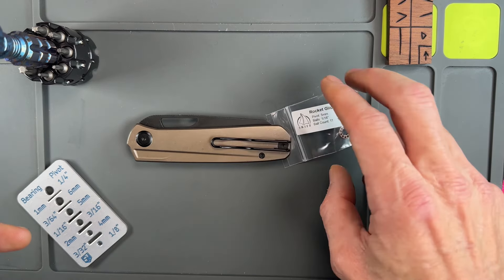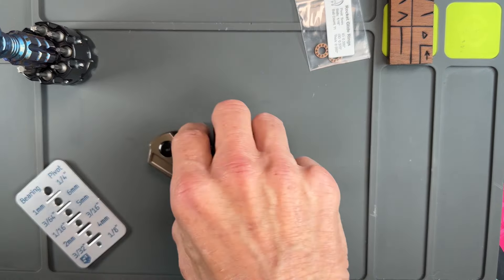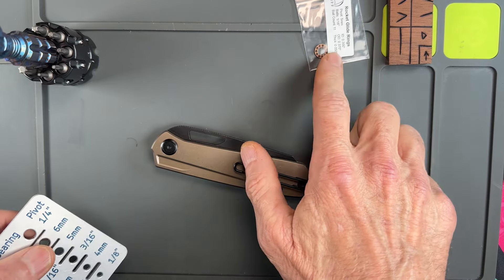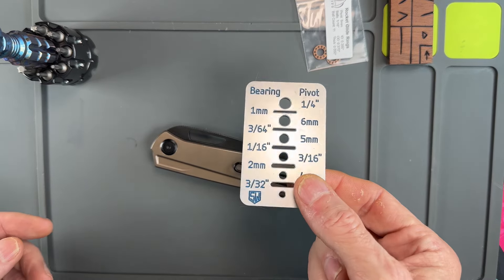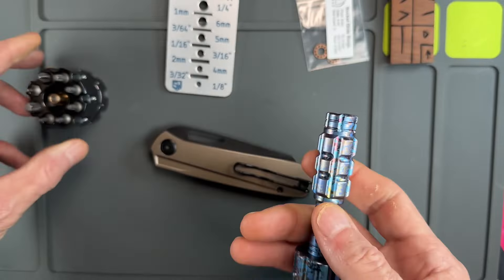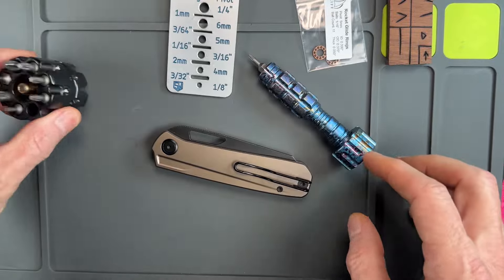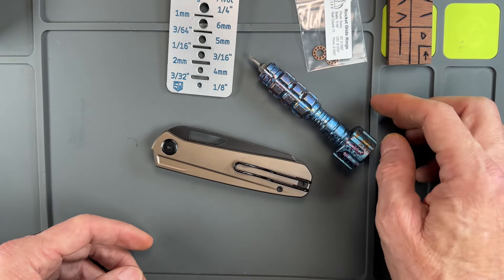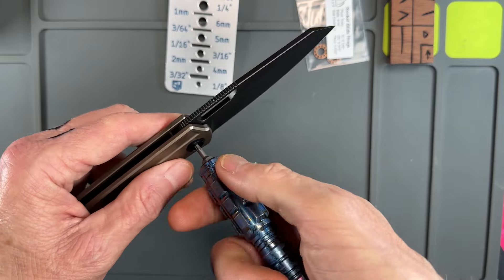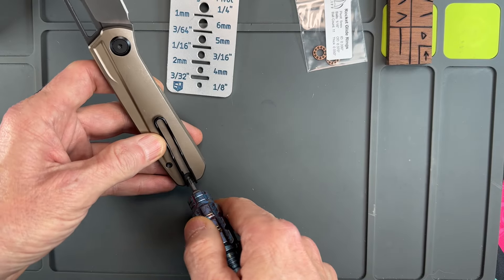So today, guys, what I'm going to attempt to do is take my Mash V2 and put some SKIFFs in it. I think these are the right size SKIFFs, but I've got my little SKIFF blades cheat sheet here just in case. I'm going to be using my Get Good screwdriver and a T8 bit to take it apart — and I'm hoping I don't have to go back and add a 'struggle bus' to the thumbnail. That's the goal.